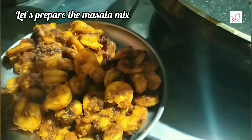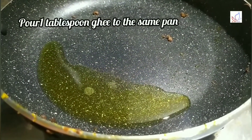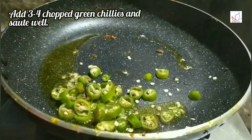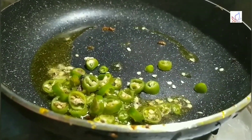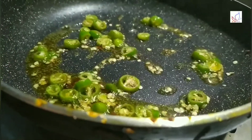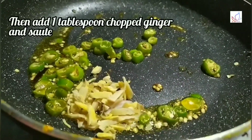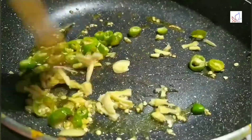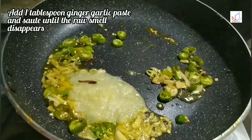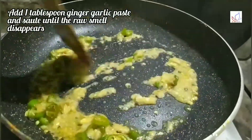We are making the jammin biryani. I will add a little bit to the pan. Add 1 tablespoon to the pan. Add to the left of the pan. Pour a little bit into a dalam pan.